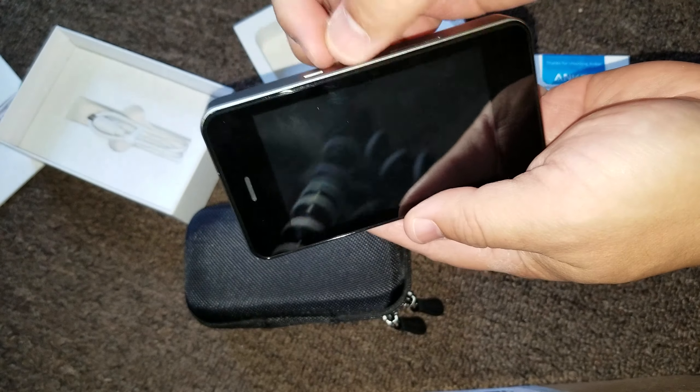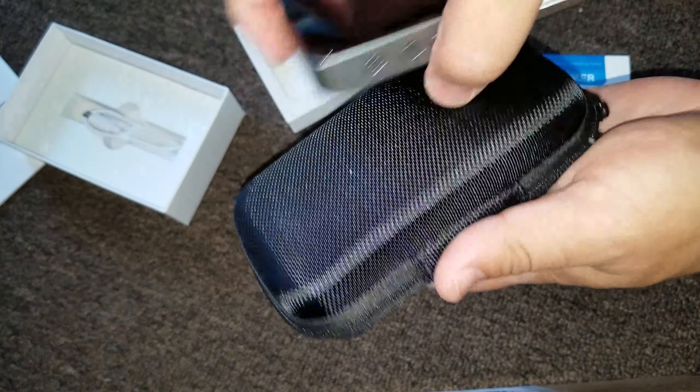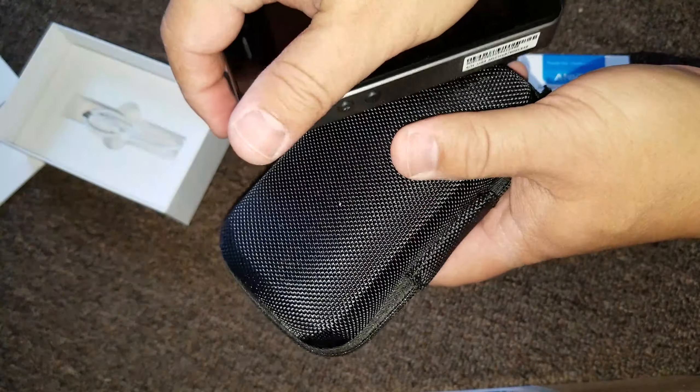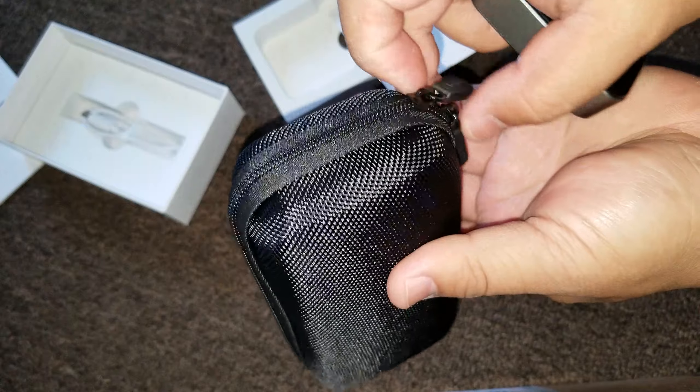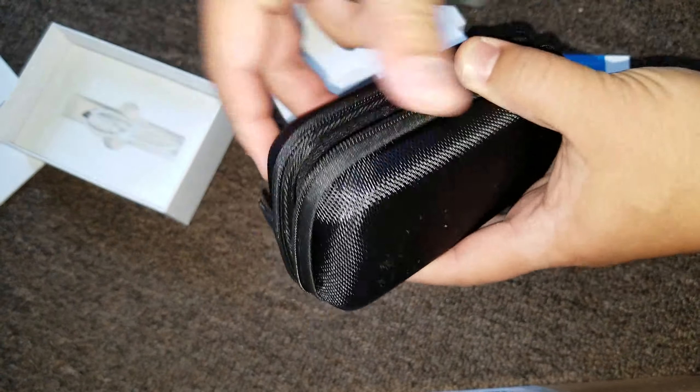But then again, I got this on the Black Friday sale. Oh yeah, by the way, it's supposed to be $150. I got it for $114. Okay, so here we go. Here's the case that I bought with it. It's like $15, right?